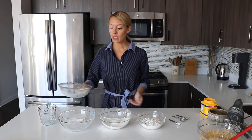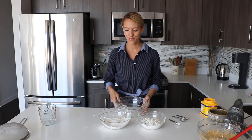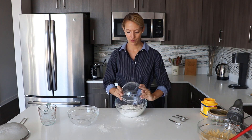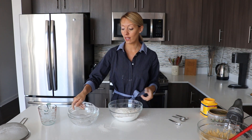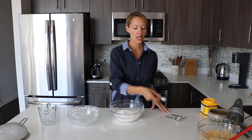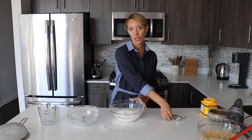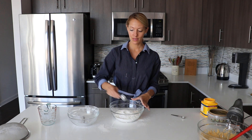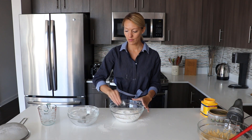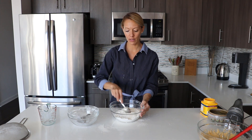Then you just combine both flours in a third mixing bowl. Add the remaining dry ingredients: one teaspoon of baking powder, one teaspoon of baking soda, and half a teaspoon of salt. Just stir all the dry ingredients together — nothing difficult here.